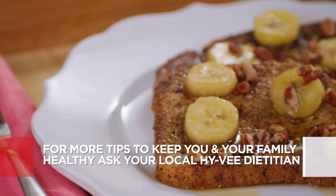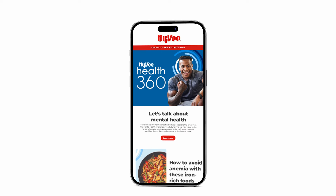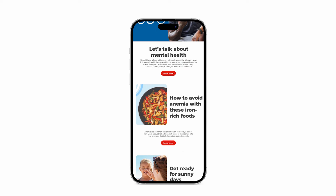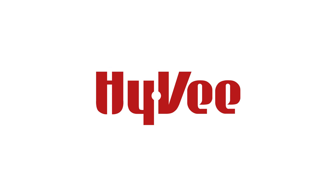Find this recipe on Hy-Vee.com. Get healthcare news, dietitian recommendations, plus exclusive offers. Sign up for our Hy-Vee Health 360 monthly newsletter at Hy-Vee.com.